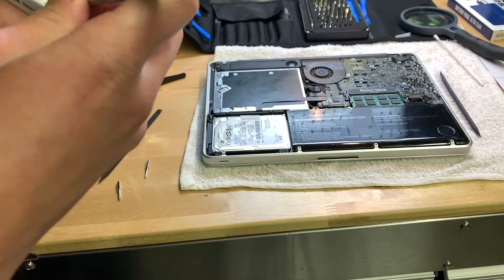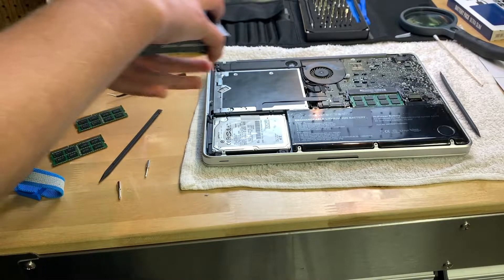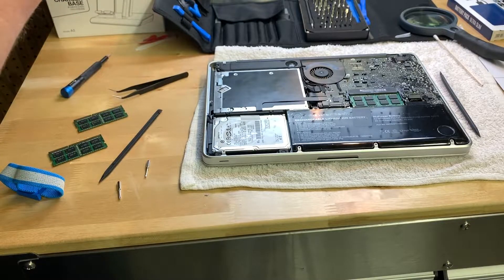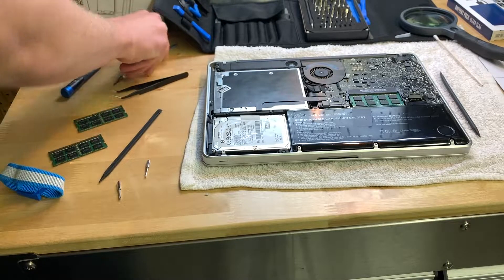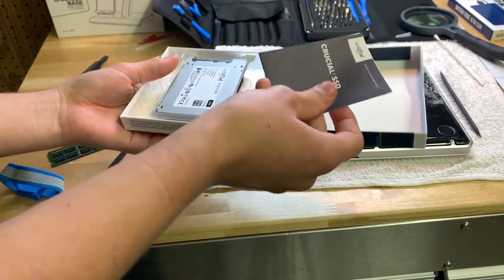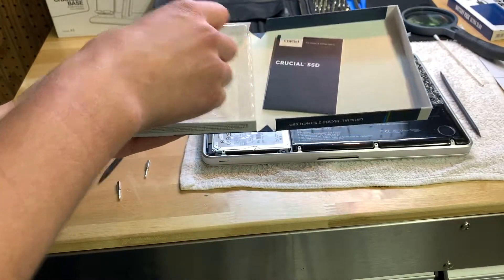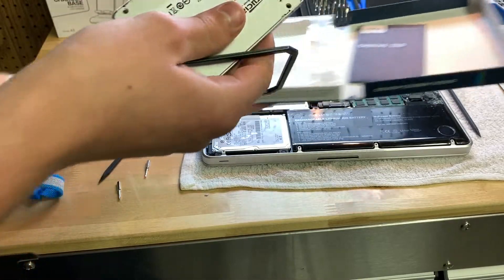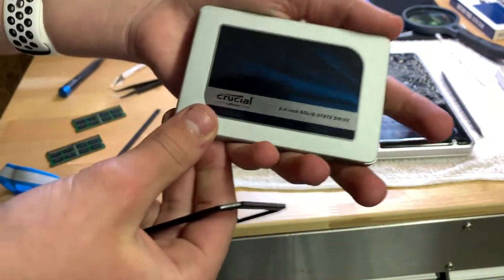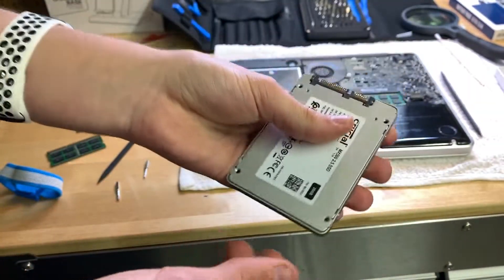Let's cut it open and see how it opens. There we go — and there it is. It comes with an instruction guide, and here it is with a mounting bracket. They're pretty light though.